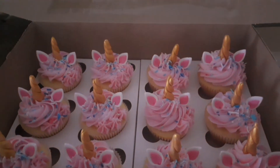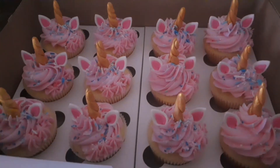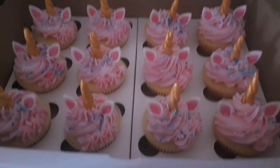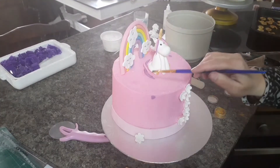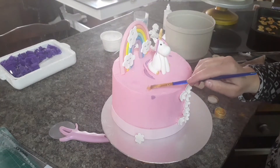And now it's time to put it in the box — aren't they cute? I think they just look so cute! Moving on to the cake.